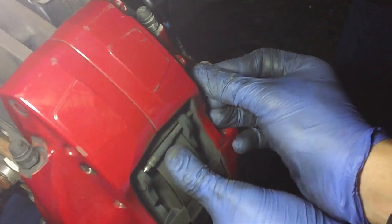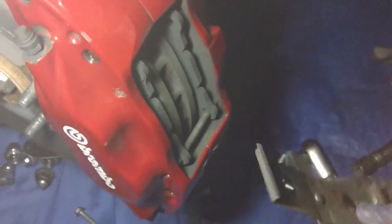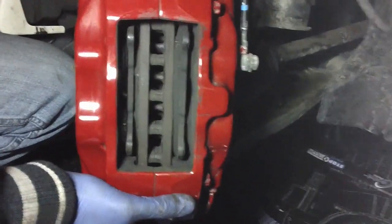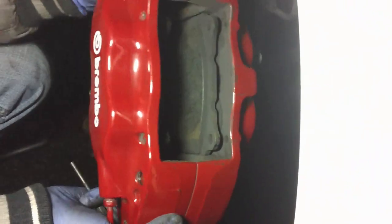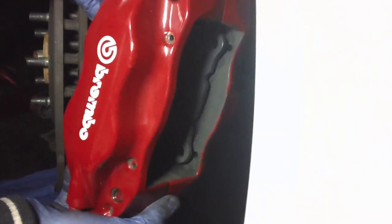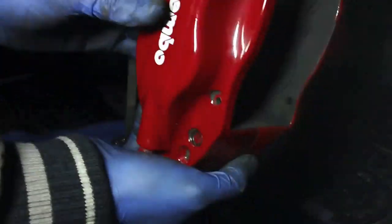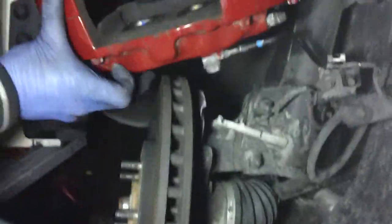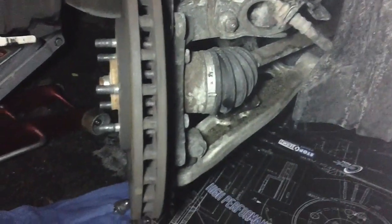Push this in — there you go — and just go ahead and pull that out. The metal spring is released. Now we can go ahead and pull out the whole caliper assembly off the rotor with the two pads. Just leave it up there so it's not putting any stress on the lines. And here we have the rotor exposed.